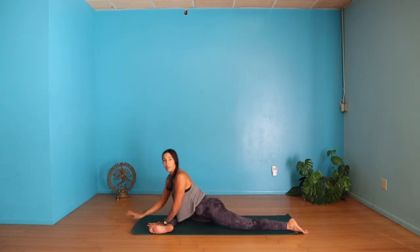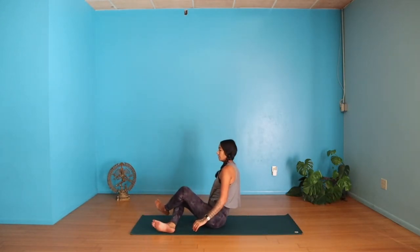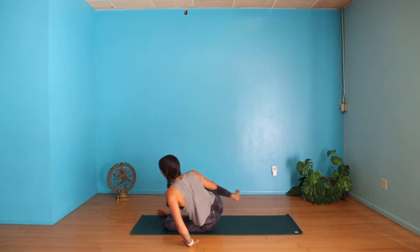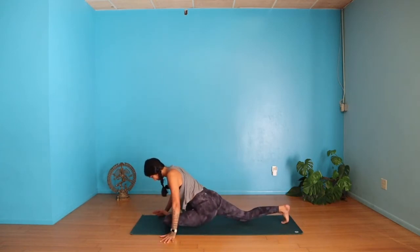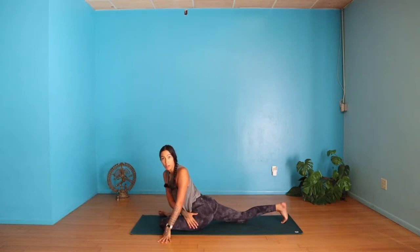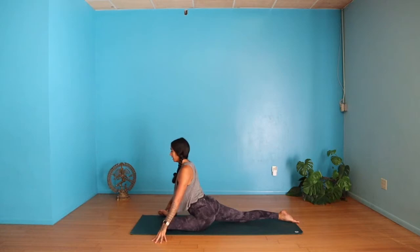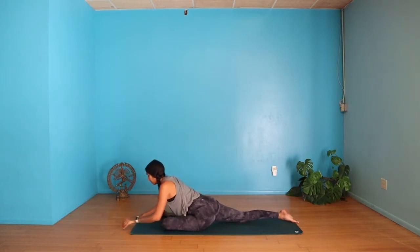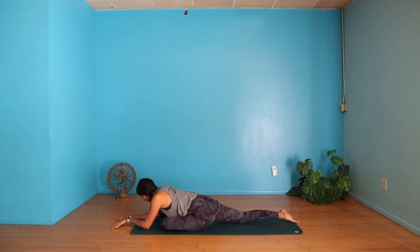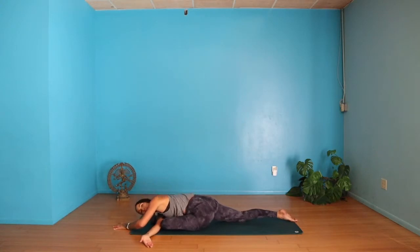Slowly come on up and we're simply going to swap. Sweep the left leg to the front, sweep your right leg back, square off as much as you can — maybe place a block or pillow underneath that left sit bone if you need to. Inhale to lengthen, exhale fold. If you want to take it deeper, sweep your right arm under, thread your right arm under, shoulder on the ground, maybe place your left hand on your lower back.